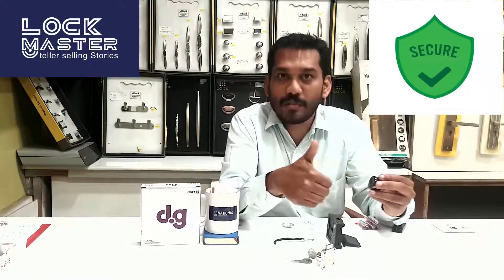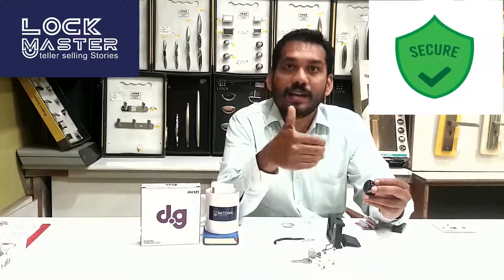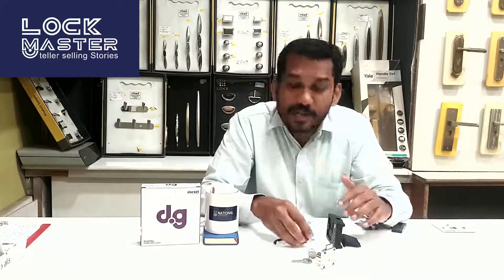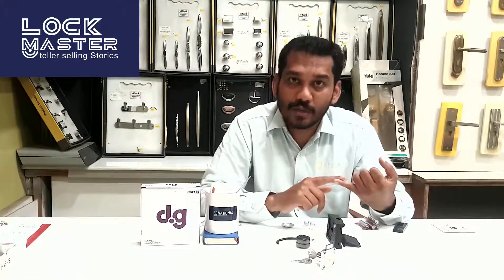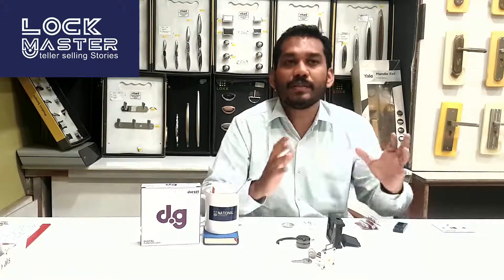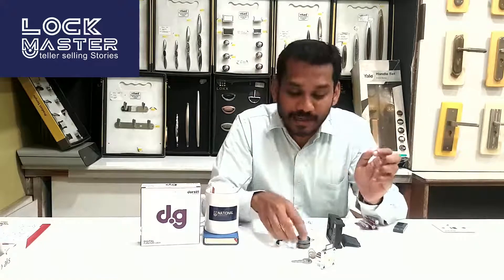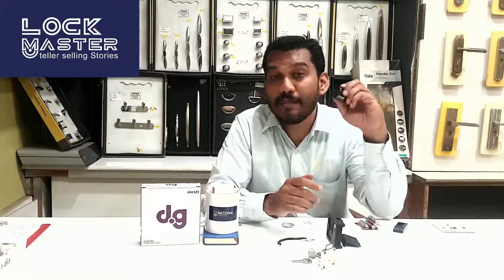When the drawer is open, that is the open condition. When you close it, it locks automatically. This lock is ideal for use in institutions, schools, colleges, auditors, advocates, doctors storing papers and documents, and real estate agents storing documents. This is the DoorSet DG303 fingerprint digital lock with an MRP of 3780 rupees.